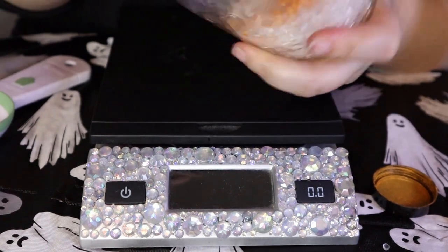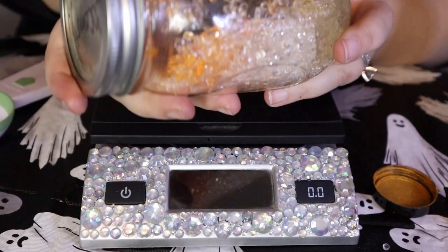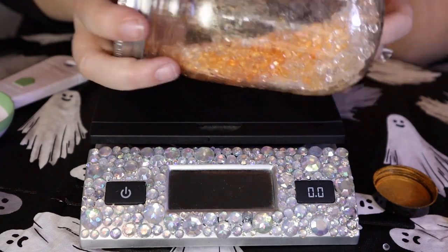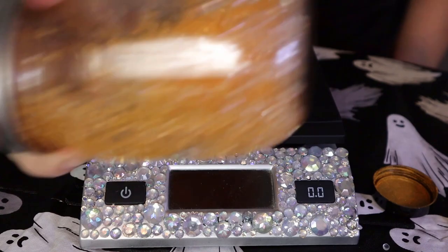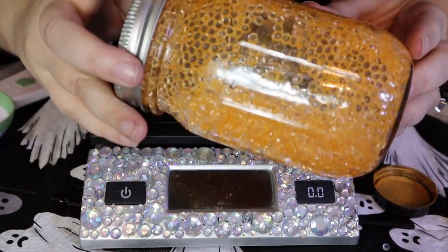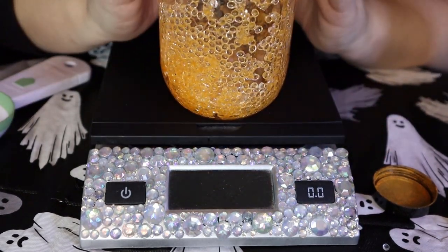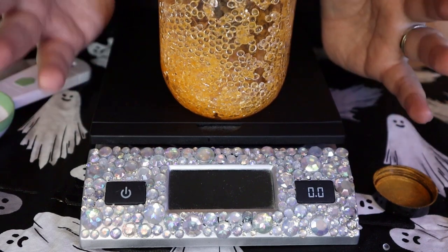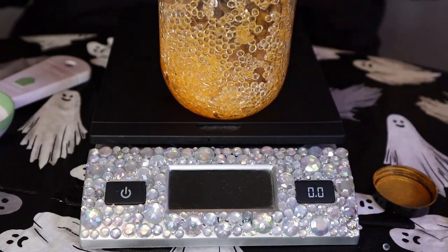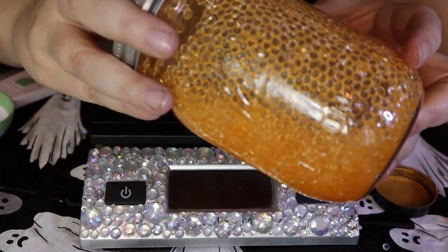Put the lid on tight and shake until the color and fragrance oil has completely coated all of the beads. Now our beads are colored and coated. Leave them setting from anywhere from three days to a week — it really depends on your climate. As you can see, they're now sticking to the sides of the jar, which shows they still need to cure.